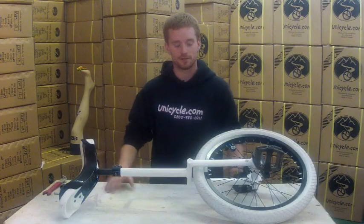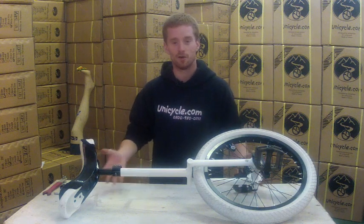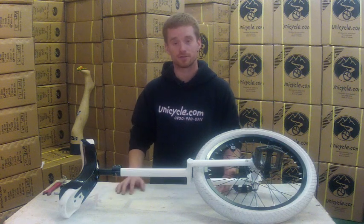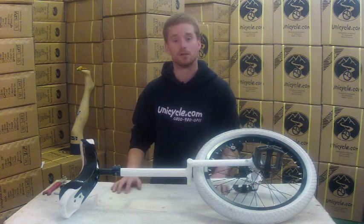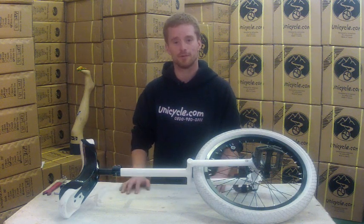And there we go, my unicycle's back together. Again with the aid of video magic my pedals are back on. I hope this tutorial has been helpful. If you've got any questions please email us, and keep a check on the YouTube channel for more of these videos. Thank you very much.